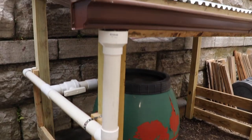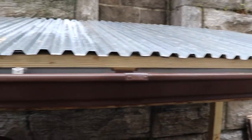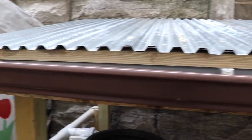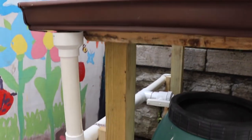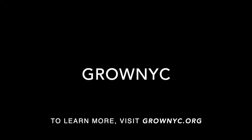Building a demonstration rainwater system is a great way to capture rainwater and teach community members about the benefits of water conservation. For more information on this and other urban green infrastructure projects, visit grownyc.org.